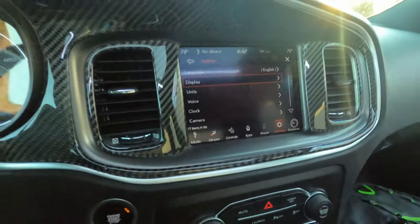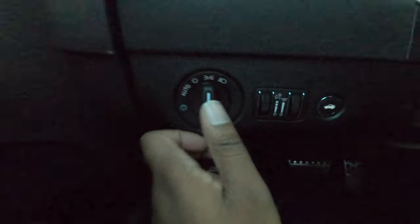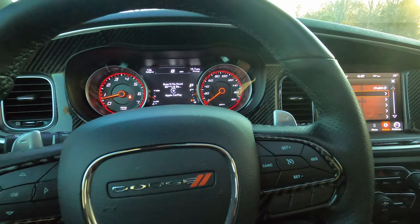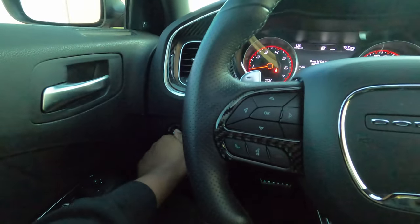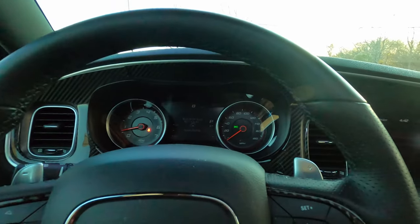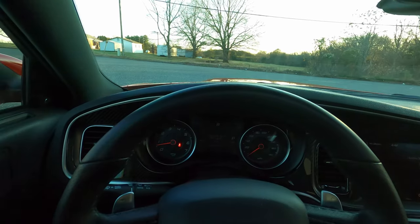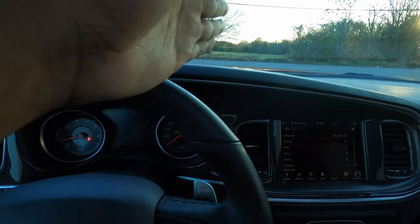Especially if you've got a tinted windshield, you're definitely going to need to do this. I use it at night — it's just a tad bit brighter. You can see it here with that knob. I turn my lights off — everything's back to bright, I can see everything. Now I go to night mode, auto should do it, and bam — you see everything just blacks out. All my lights are dim. Now I can drive at night and see outside my windshield without running over whatever could be in the road.